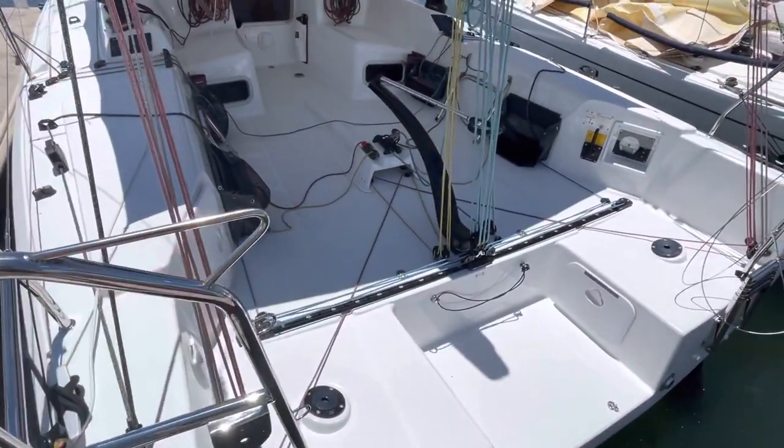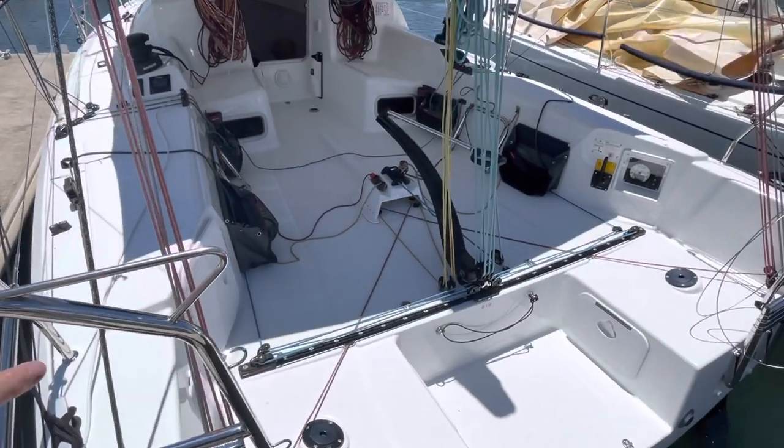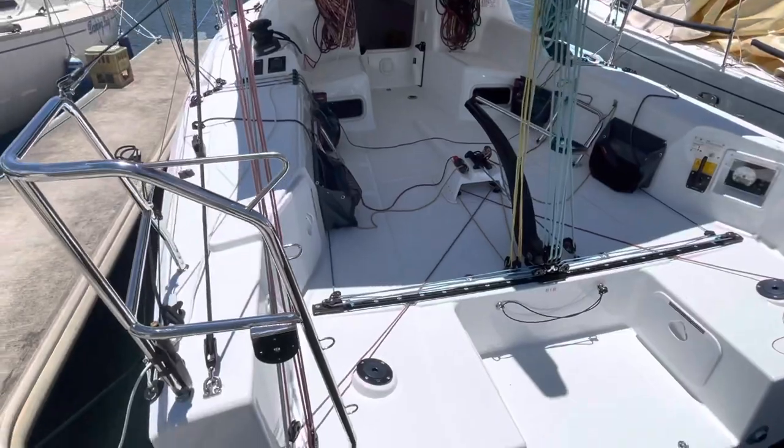We have to add these hooks here because the Cat 2 and Cat 1 regulations require a top lifeline across the transom. So this isn't good enough apparently, so we have to add that on top.